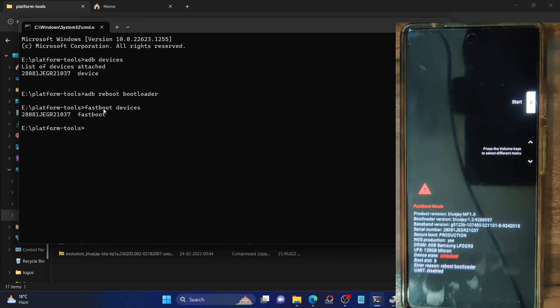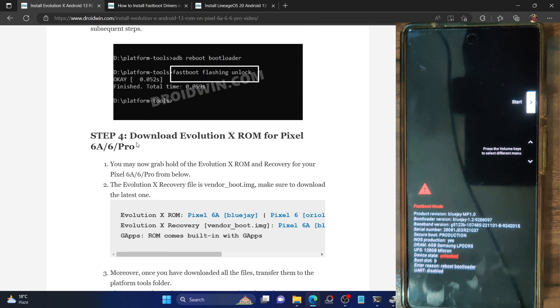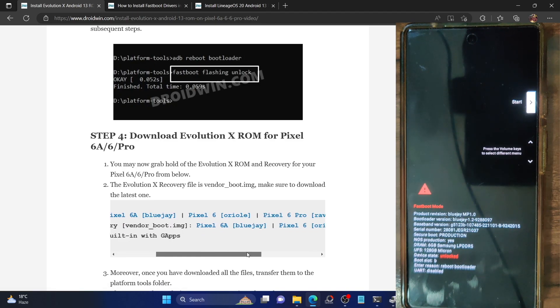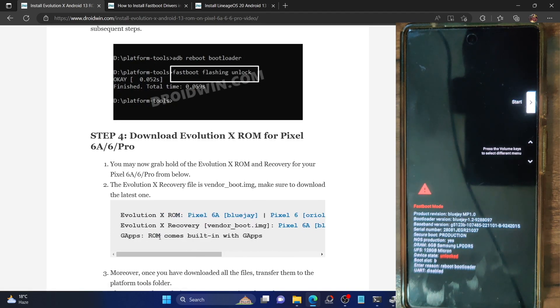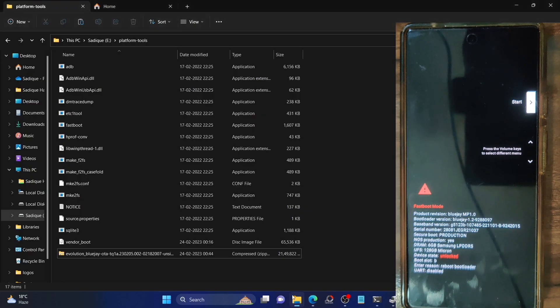Next, you will have to download the ROM as well as the recovery file. The links for the official Evolution X ROM are in the guide — download the one which corresponds to your device. Also download the Evolution X recovery, which should be named 'vendorboot.img'. There is no need to download GApps because the ROM comes inbuilt with GApps. Once you have downloaded both the ROM and recovery, transfer them to the platform tools folder.